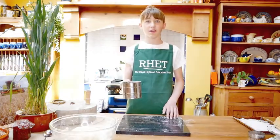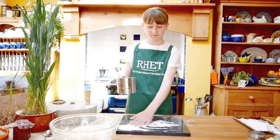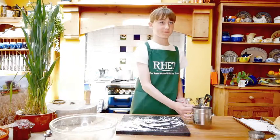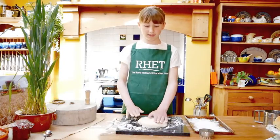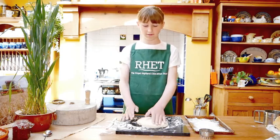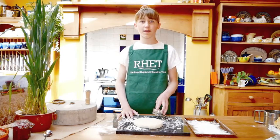I am going to turn it out onto a floured surface. I am going to pat this out gently until it is about 2cm thick. It is time to cut them out now and put them onto a floured baking tray.